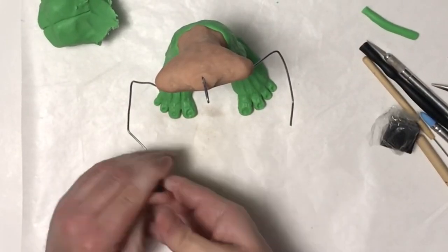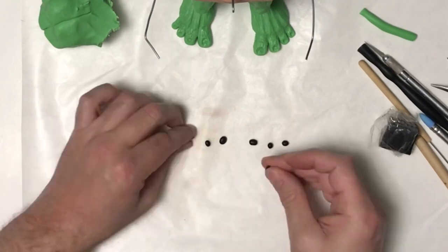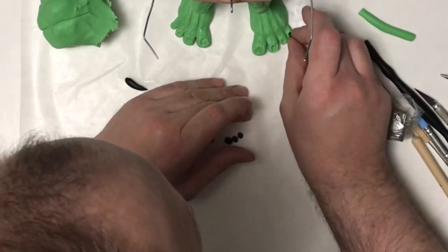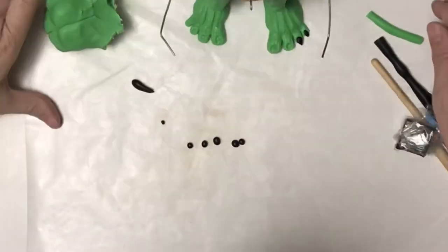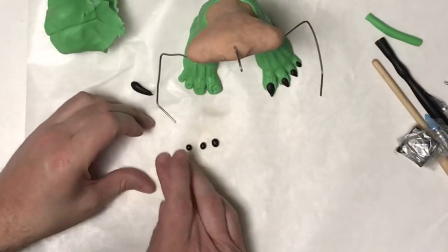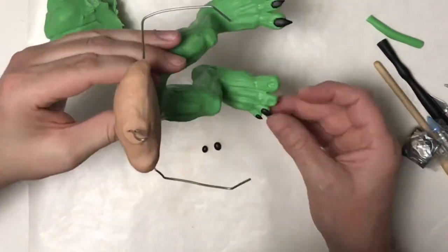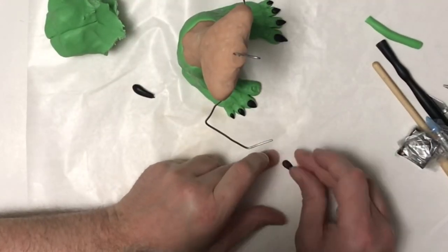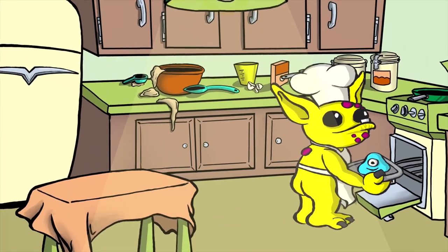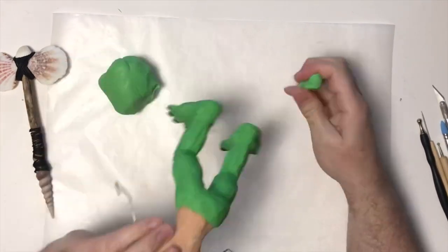Now I'm taking my black Primo Sculpey, rolling it out, starting with bigger pieces that get smaller and smaller. Once I'm happy, I roll them out, flatten them a little bit, and bring them to a point. I'm not too worried about them being the exact same size since toenails often vary, but I want them to look natural and not stand out as being out of place. Once I get all those attached, I put my black clay away and I'm going to bake again according to package instructions. Once he's cooled, we can start working on the top of him.